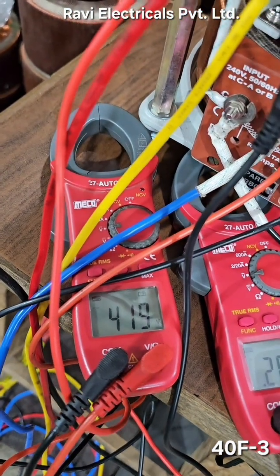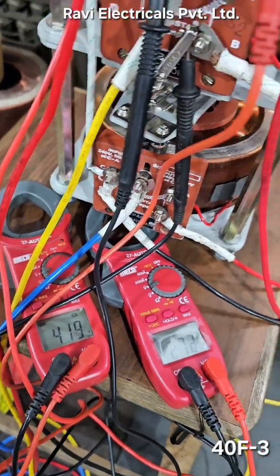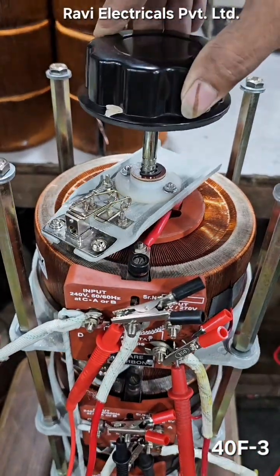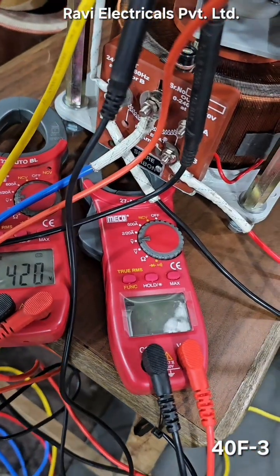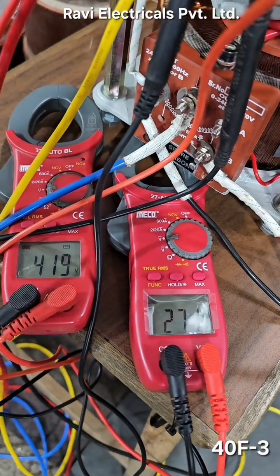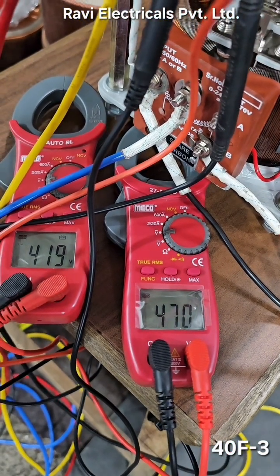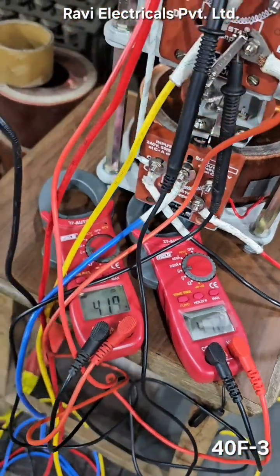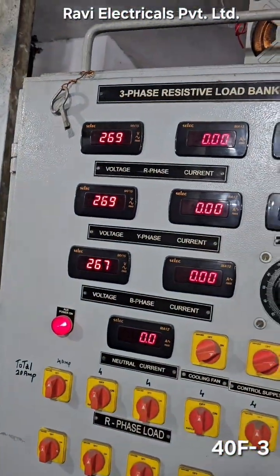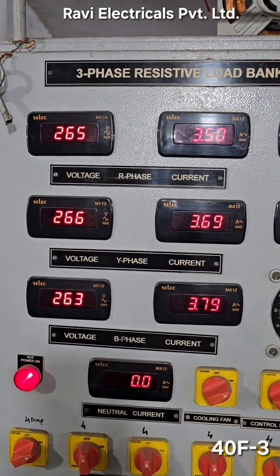As seen here, the voltage applied for input is 419 volts, and the output range is 0 to 470 volts. The current rating measured is 3.5 ampere.